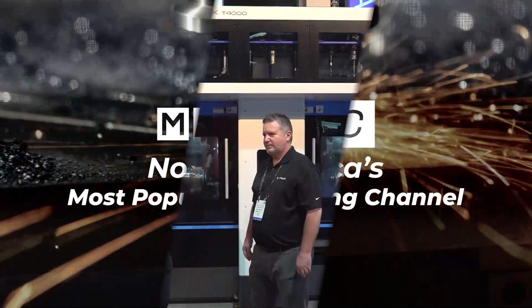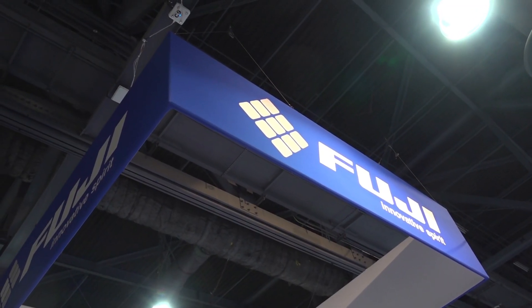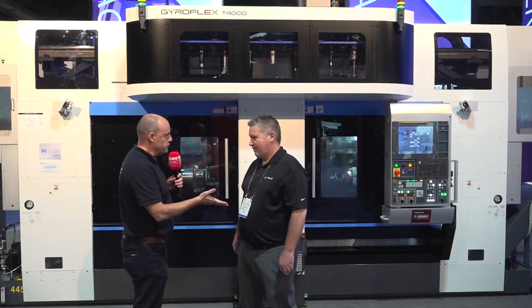We're here at West Tech in Los Angeles, California. Matt, this is a brand new machine that's just been launched from Fuji. Tell us about it.